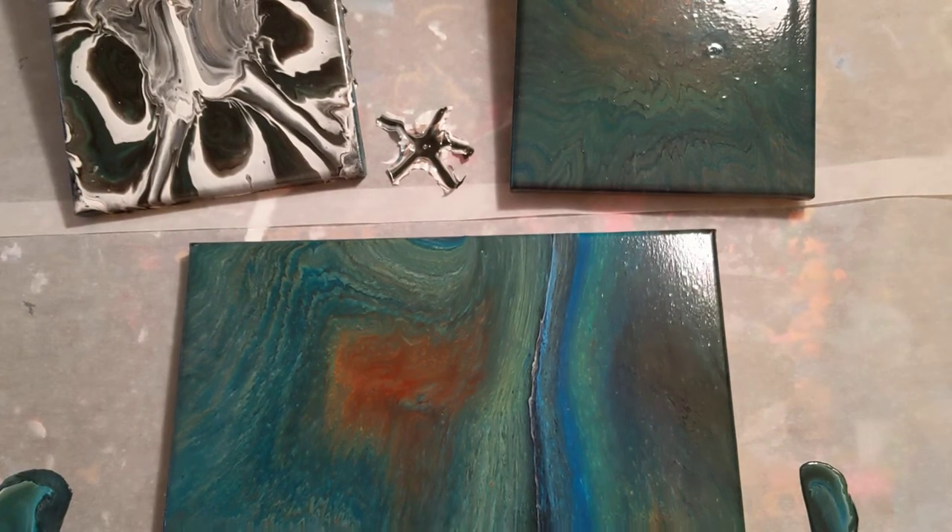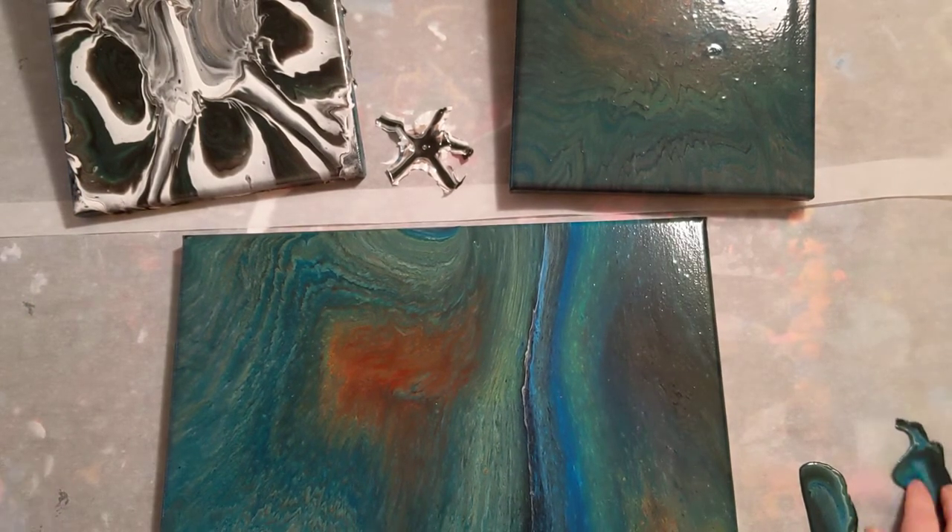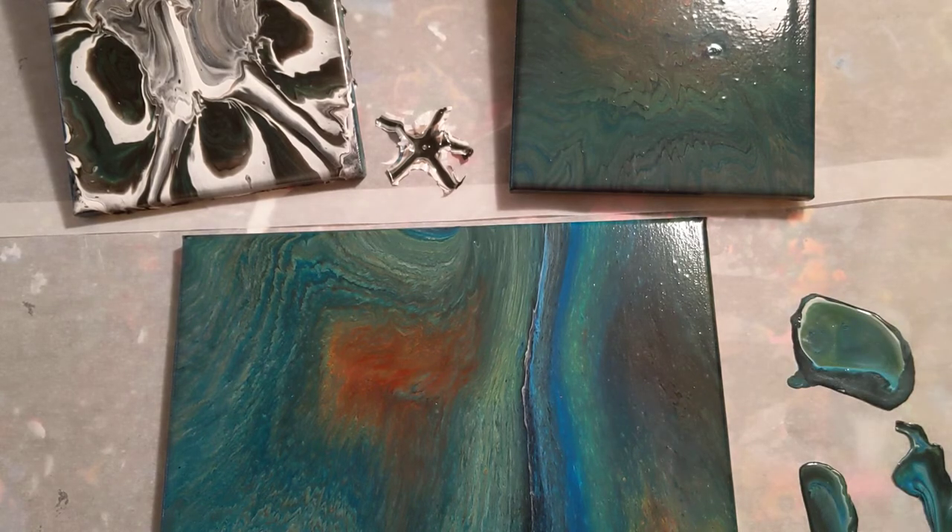Let me know what you think about these pieces in the comments below. If you've tried the pouring medium for yourself, let me know what you think. If you want me to keep trying other colors or anything, let me know. Thank you for watching — don't forget to subscribe, like, and share, and it makes you happy.